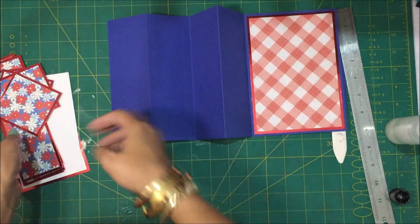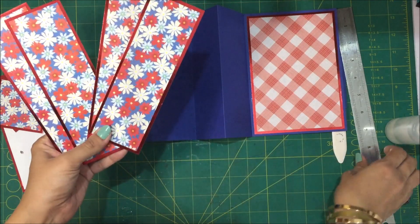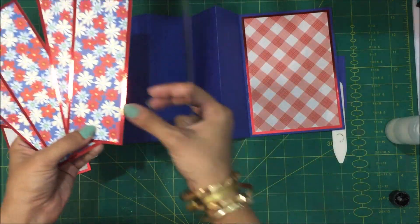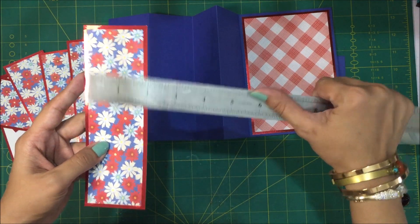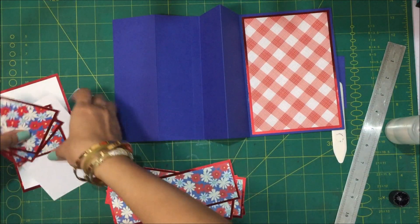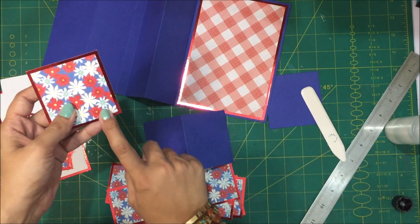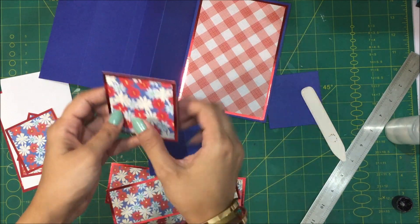For these four panels you're going to need four layers — four pieces of the red mirror cardstock that measures 2 and a quarter by 6 and three quarters, and the floral pattern that measures 2 inches by 6 and a half inches. You're going to need four of these as well. For the pieces that are going to go on the pop-out panels, the mat layer is going to be 2 and three quarters squared, and the floral pattern layer is going to be 2 and a half squared.